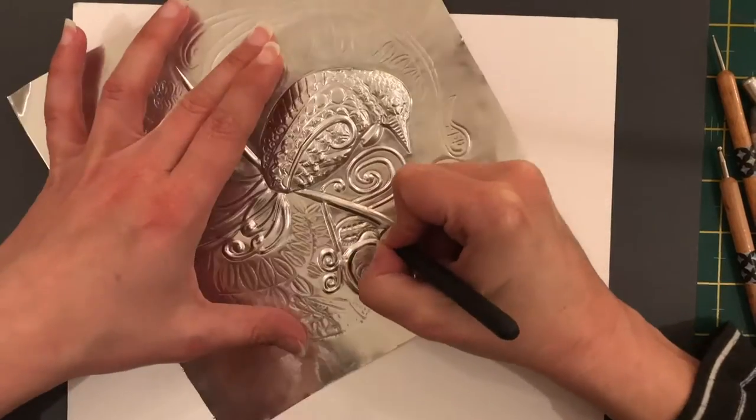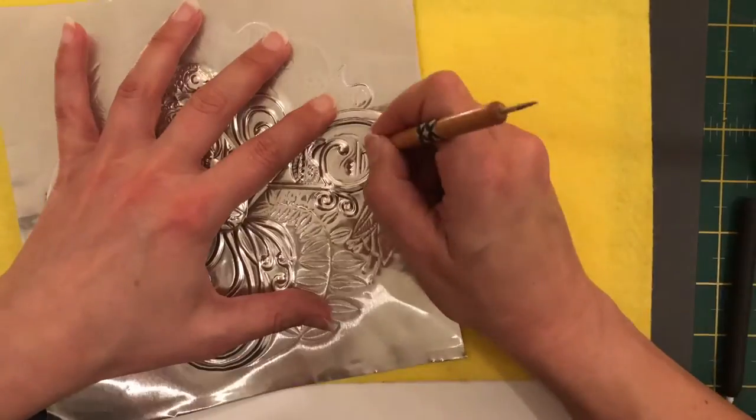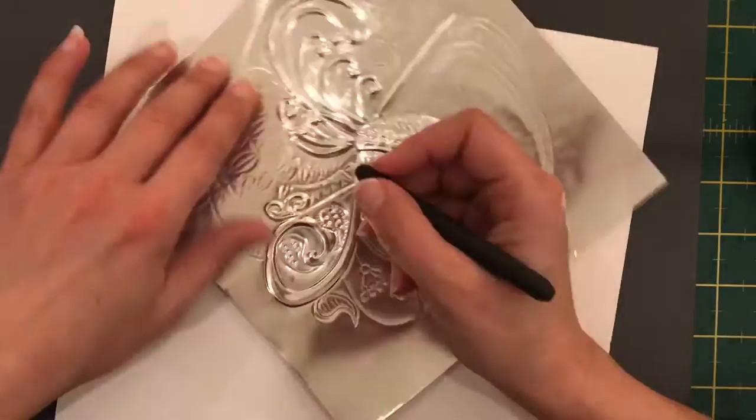Today I'm interviewing Nanette Kruger of Nanette Kruger Metal Art. She's not only an amazing metal embossing artist but she also has a metal embossing academy. In this interview you can learn about Nanette Kruger's Metal Embossing Academy, some of her metal embossing techniques, valuable information about embossing for beginners, what sort of metals there are and where you can get them, about the tools, and also where you can find great metal embossing tutorials.